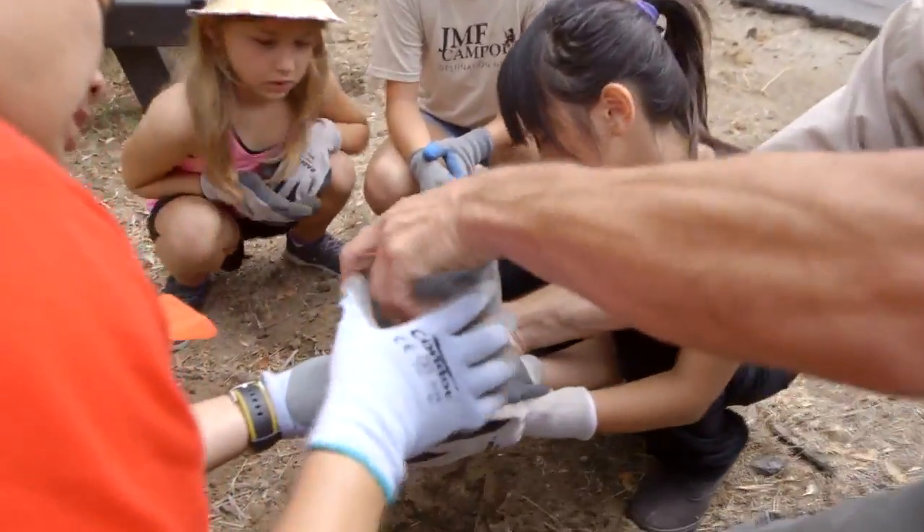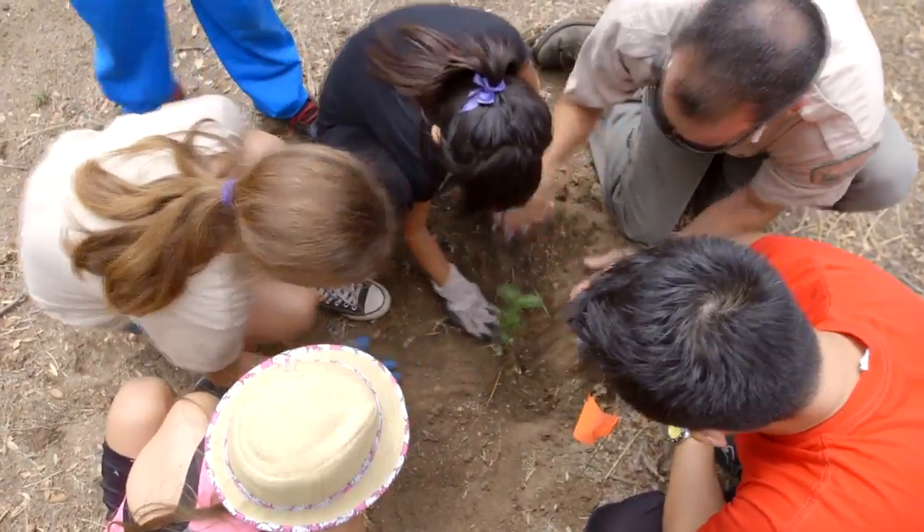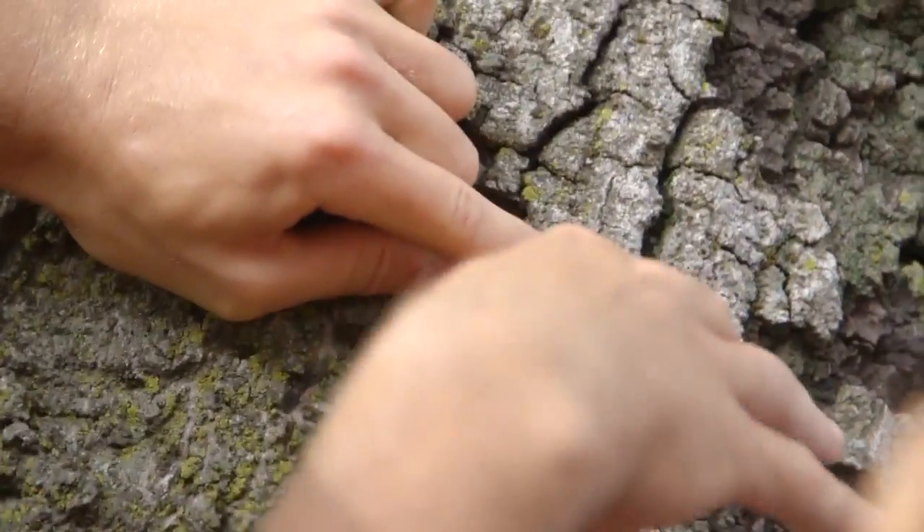We're doing some great projects to plant more trees and to help the trees that we have in order to survive this gold spotted oak borer infestation.